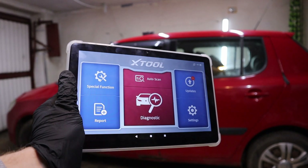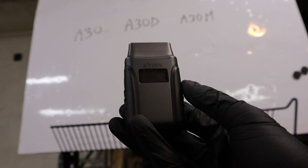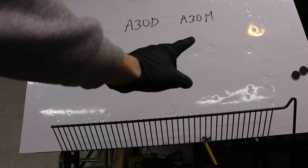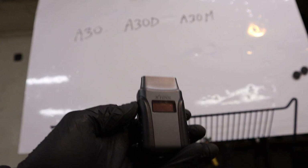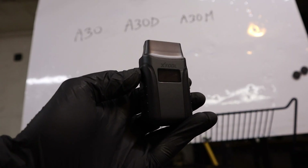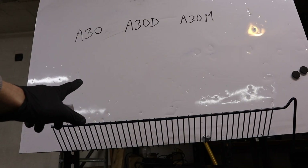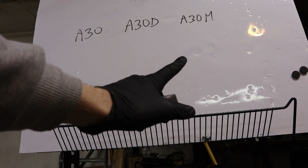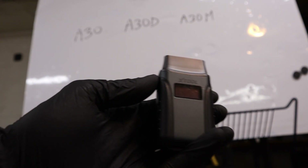With this cheap adapter you will basically have a full professional bidirectional scan tool. If you look for this adapter online, you may notice there are three different versions: A30, A30D, and A30M. All of them are completely identical except for one thing — the number of service resets. The A30 has 5 resets, the D version has around 11 resets, and the top version has 21 resets. Other than that, the adapter is the same, the app is the same, everything is the same.